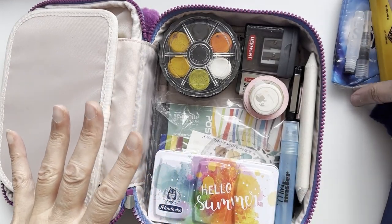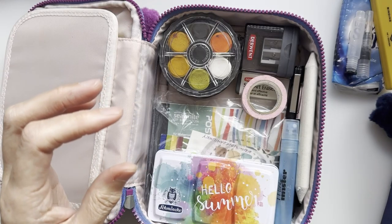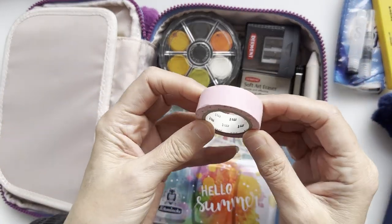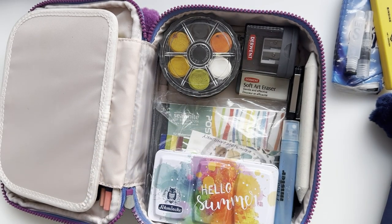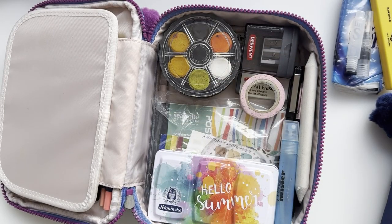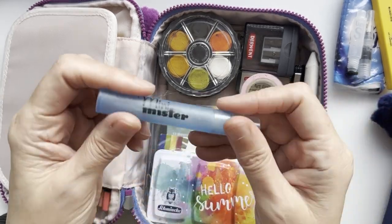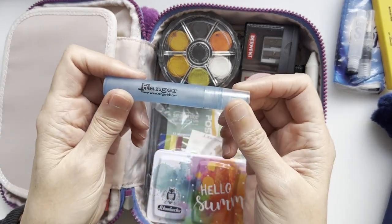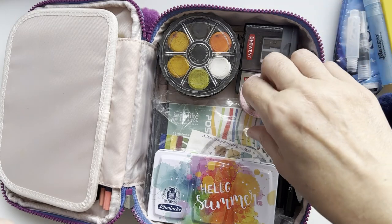I have some washi tape — I love this tape and have it in many colours. I considered switching to a blue one since I have new ones, but since this one is already open I'll stick with it. I also have an empty mini-mister for misting up my palette, a really handy size, and that's coming with me too.